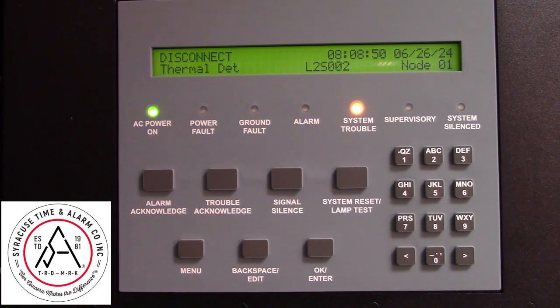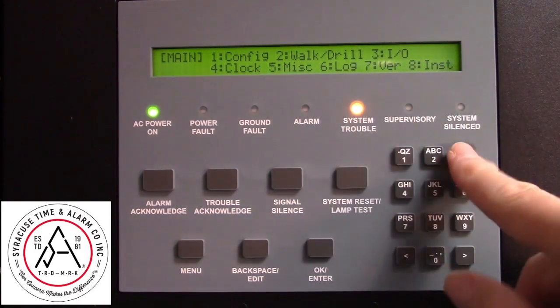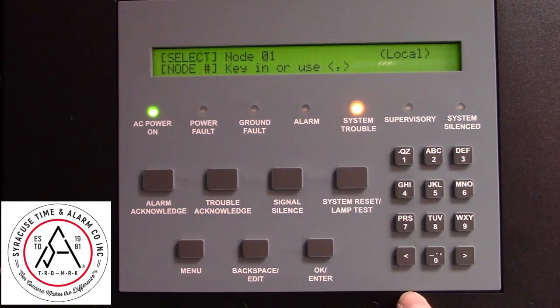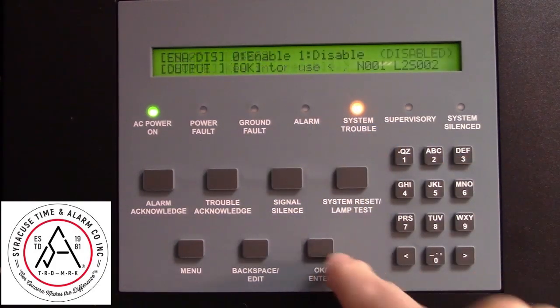To re-enable a device that's been disabled, start by pressing Menu, then Input-Output, and all 2s for the password. Select Enable, then select your device. In this case it's already highlighted.